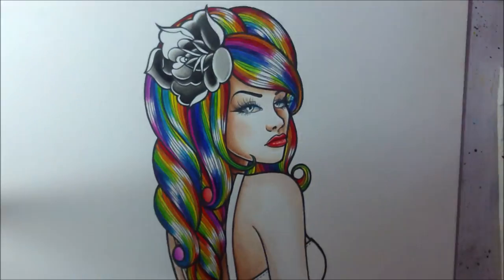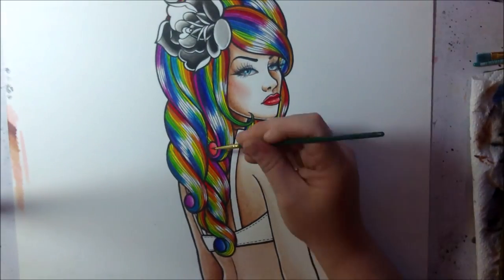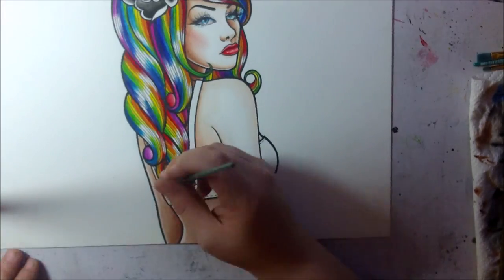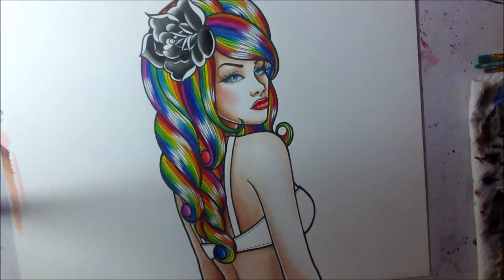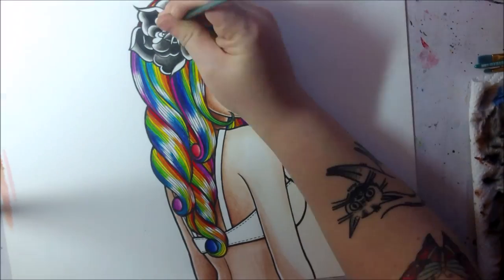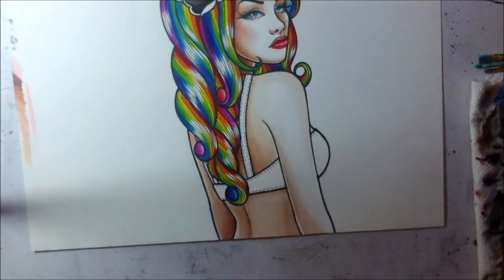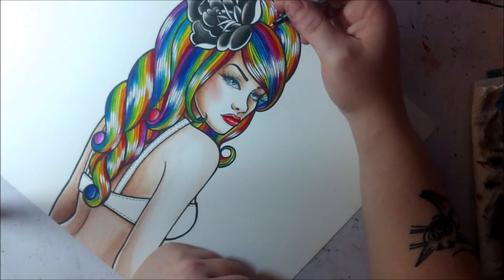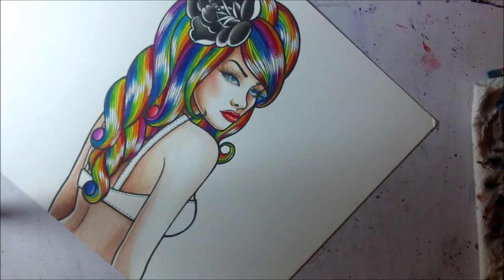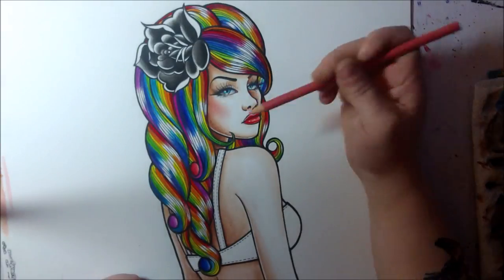I used brown for the skin tone, doing really light layers and going back over it a few times. I thought a black rose would be a nice contrast to the face, but later on I decided to go over it with some purple because it was just a little too plain for me.